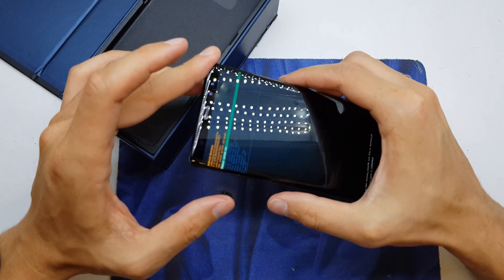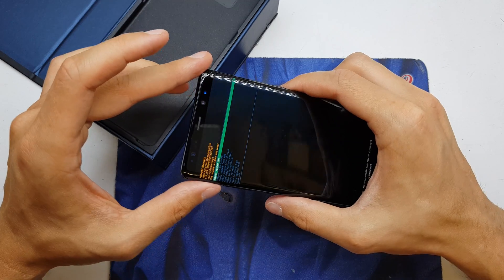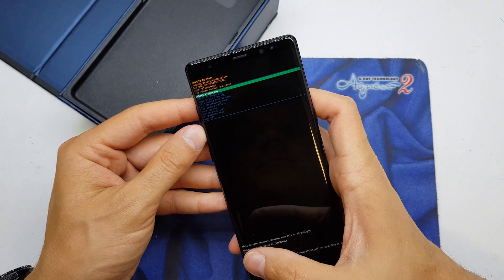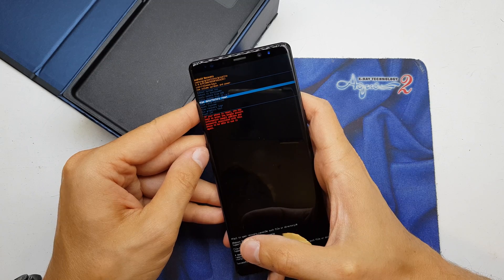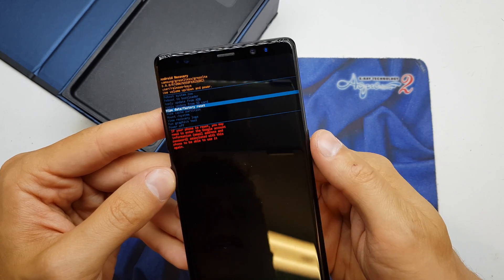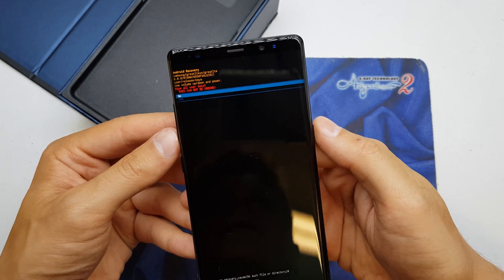Try these two buttons, Bixby and volume up, by pressing and holding. And now we have the recovery menu. Select wipe data factory reset, and confirm by pressing the power button. Accept, go yes.